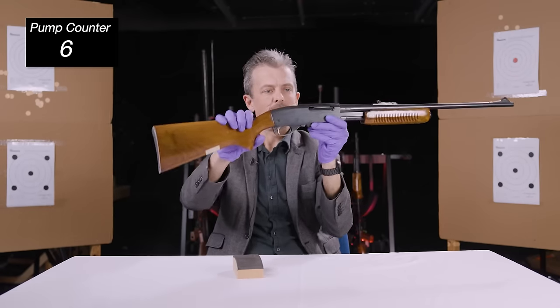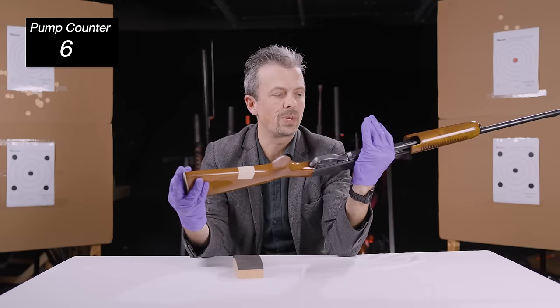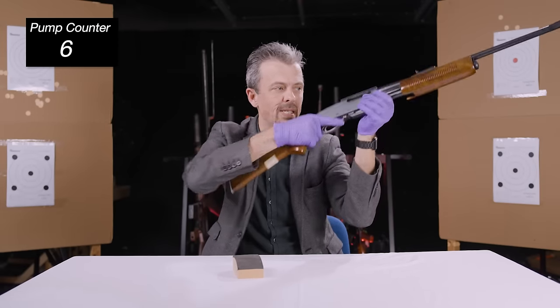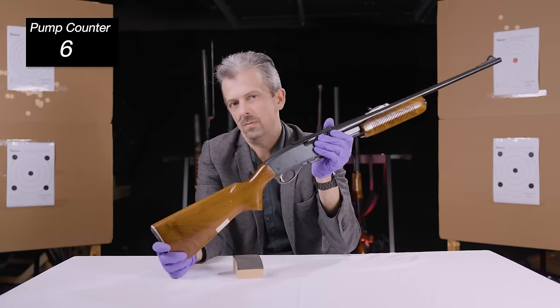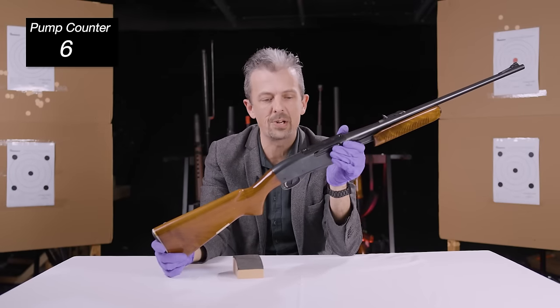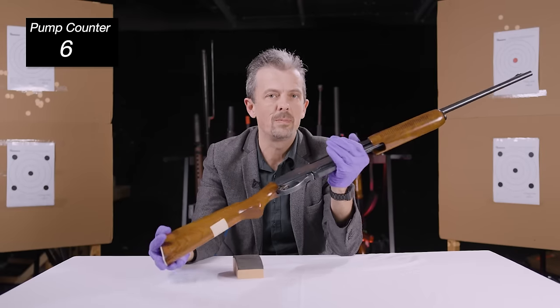And it keeps the whole thing very slim and portable, and you're not going to catch it on anything. If you need to rest it on something to take a shot, the mag isn't going to be a problem — so not in any way a detriment really in the context of 1950s hunting.